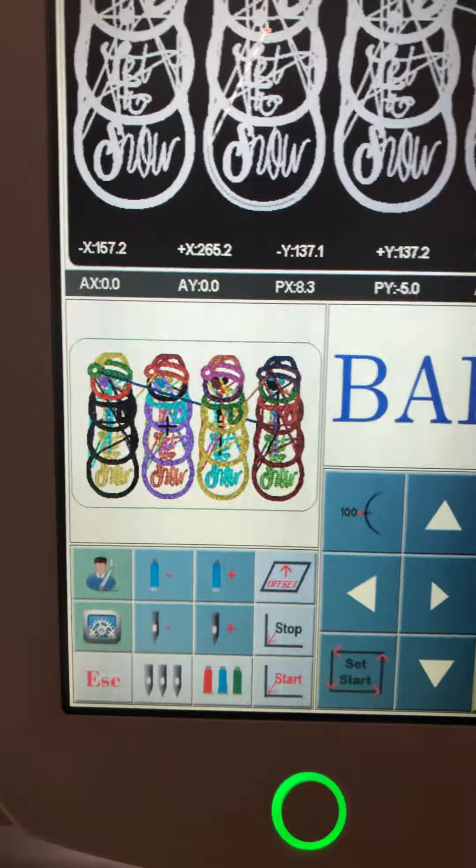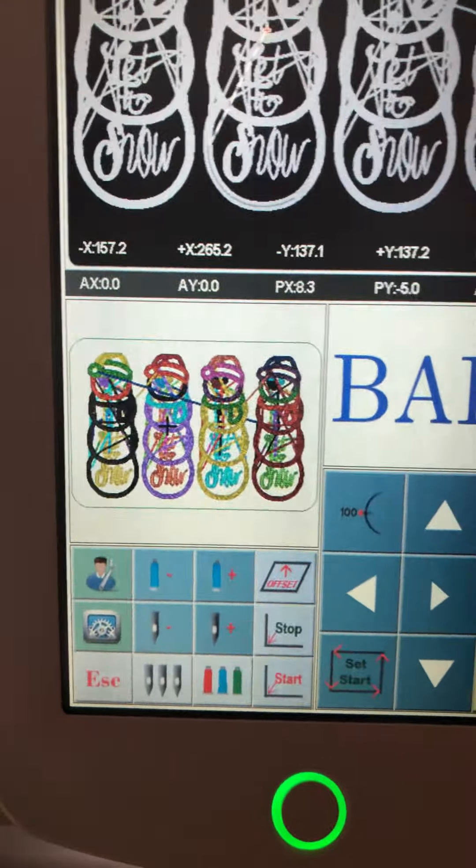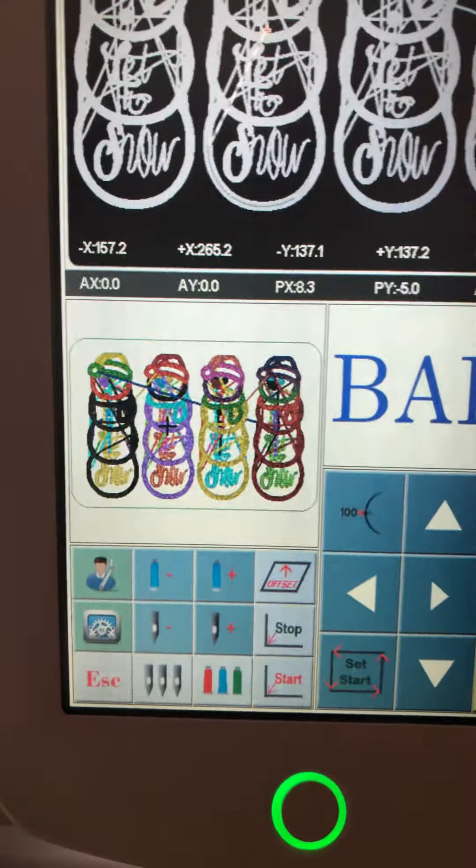Instead of using this one, you can type in 20 stitches or 30 stitches, or go back one color or go forward one color.